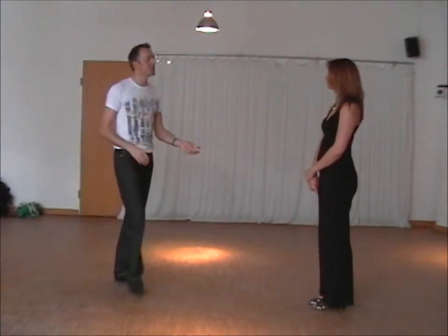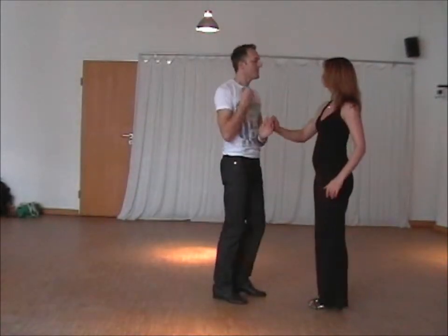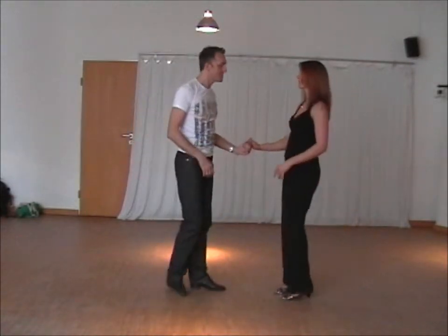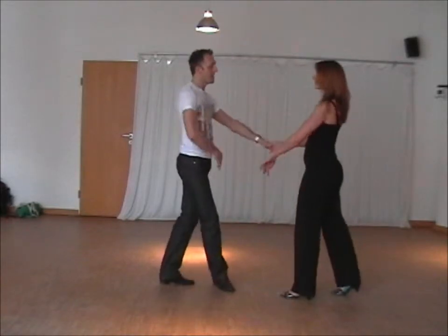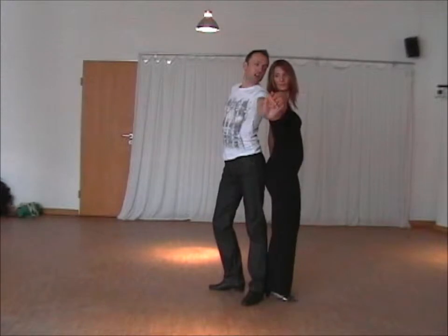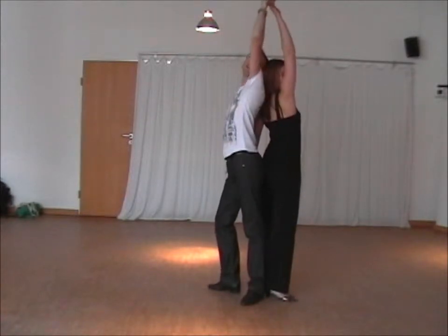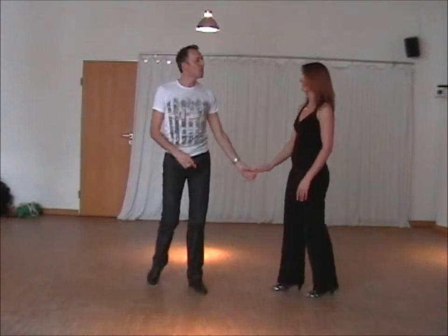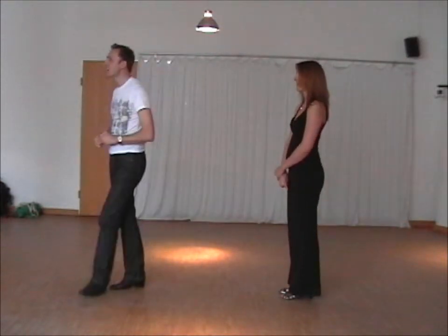The third one we did was the barrel turn. So instead of doing a fast one and back, we can slow it down by the lady's right hip — in effect we look at each other, slow it down as slow as we want, and back. So once again, that caters for slow tracks.